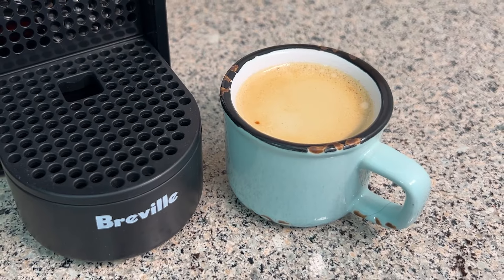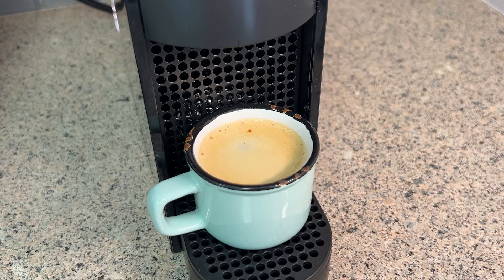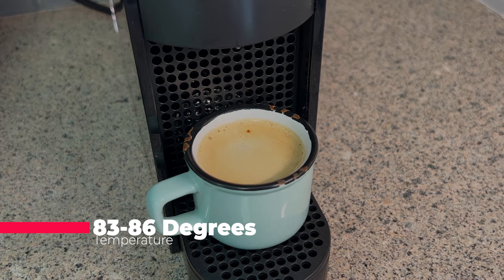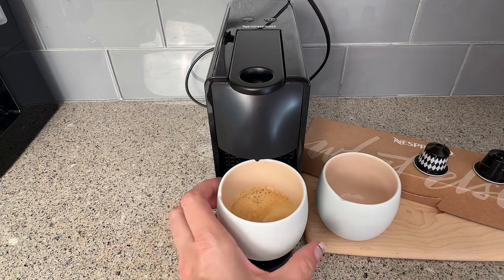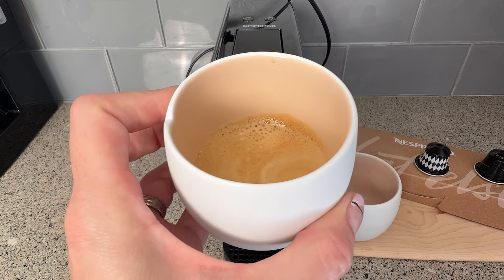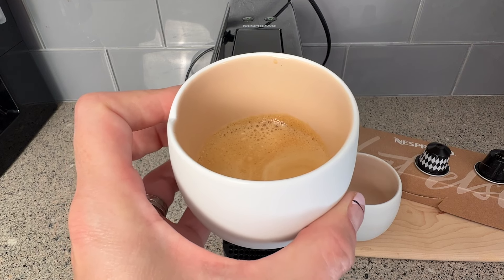The espresso is actually hot — definitely hot enough for me. While you can't adjust the water temperature, it comes from the factory set to about 83 to 86 degrees, according to Nespresso. Nespresso says this is supposed to be a hot but drinkable temperature so you can have it right away, and recommends preheating your cup if you feel it's cool. Some folks might not appreciate that you can't adjust the water temperature, but I was definitely okay with the factory setting.